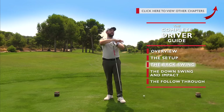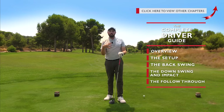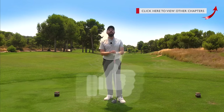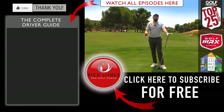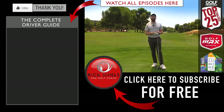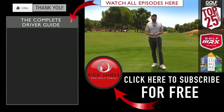Thanks for watching — stay tuned for the final part which is the follow-through, which is going to tidy up all the loose ends and talk a little more about the eventual weight shift of the driver shot. If you're enjoying the videos, hit that thumbs up button and comment below — which bit are you enjoying the most, which bit has made the biggest influence? I'd love to hear your thoughts. Don't forget to subscribe to the channel if you're brand new to it. Take some time to ingest and digest this information and make it work for you — thanks for watching guys, we'll see you next time.